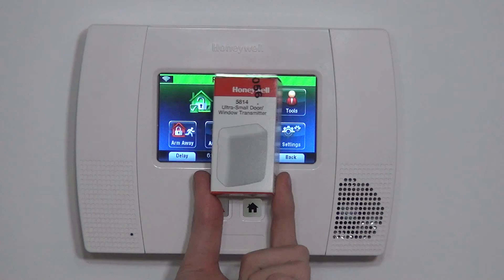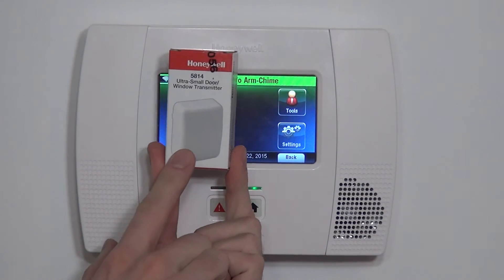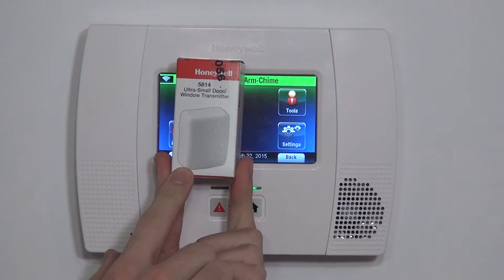Hi DIYers, Sterling with Alarm Grid here. Today we're going to show you how to program a Honeywell 5814 wireless ultra small door and window transmitter.